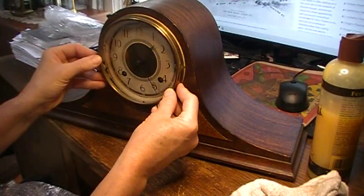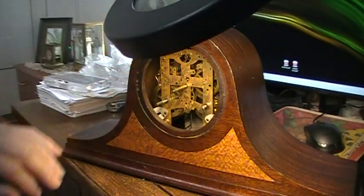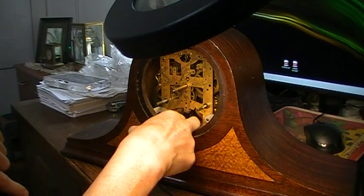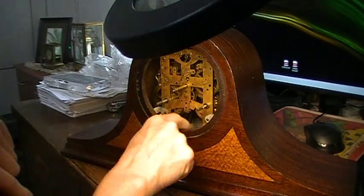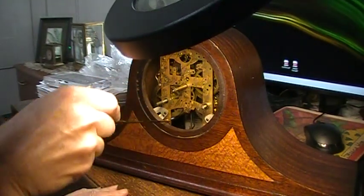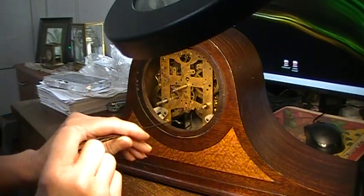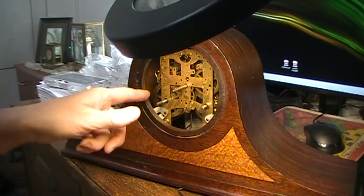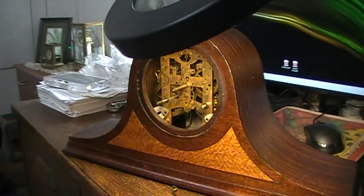I took the dial off — there were just some screws holding it, then hands off, dial off. These arms that strike the gongs are very stiff. I've gotten one loosened up a little bit, but the back one is still very stiff — they wouldn't move at all when I tried them from the back side of the case, though they're moving a little bit now.